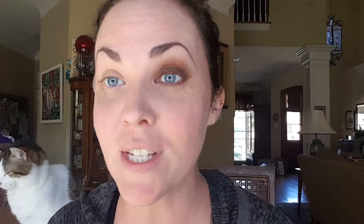We are going to use palette one, which is the gorgeous browns, to create this super easy smoky eye. What I'm going to use first is the color 'elated,' which is our lightest color right here. I am going to apply this all over my eye really quickly. I can hear Abigail purring right next to me — this crazy girl.